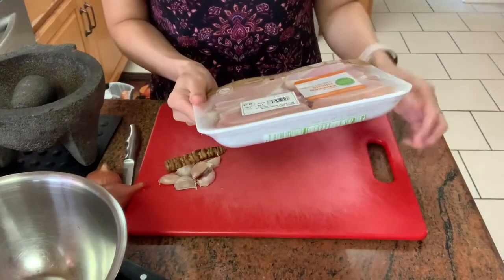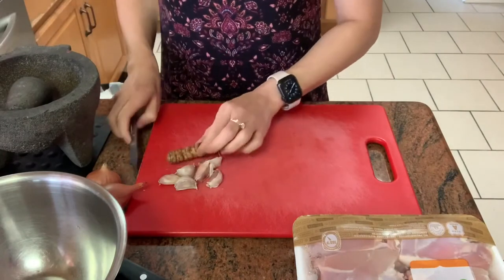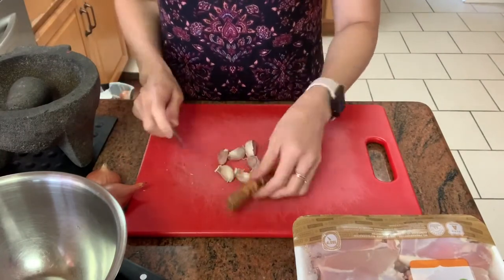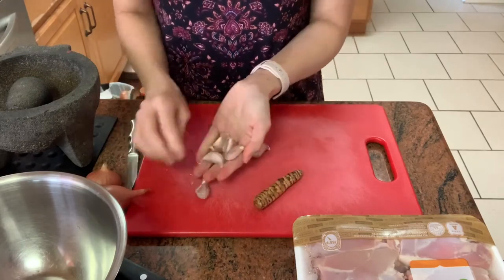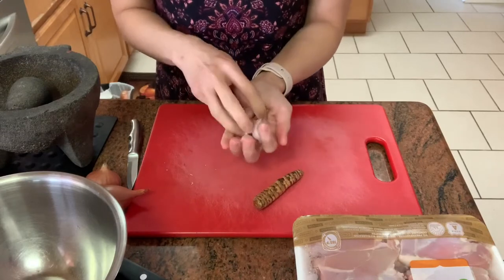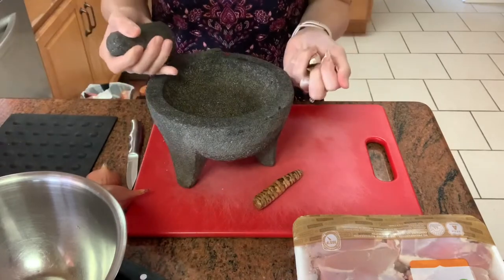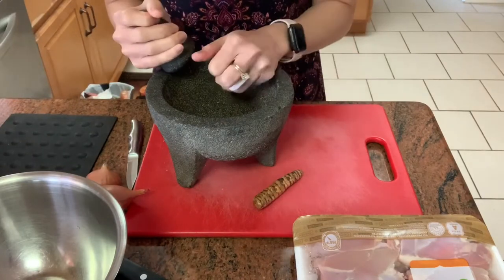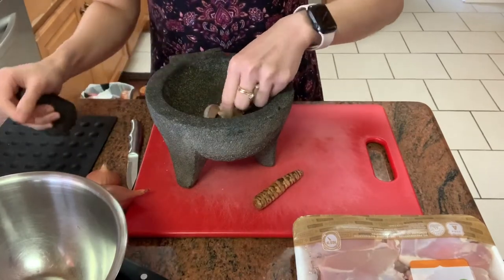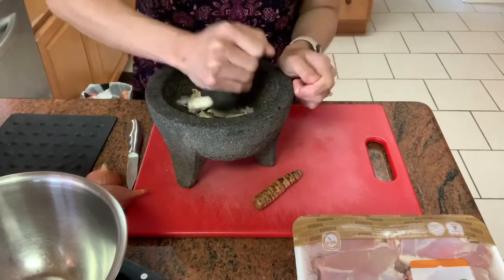Before I cut my chicken thighs, I'm going to work on the paste first. I'm using about four or five cloves of garlic here — one of them is very small. I'm going to use my mortar and pestle, but you can use your food processor. I'll just pound the garlic and take out the peel.